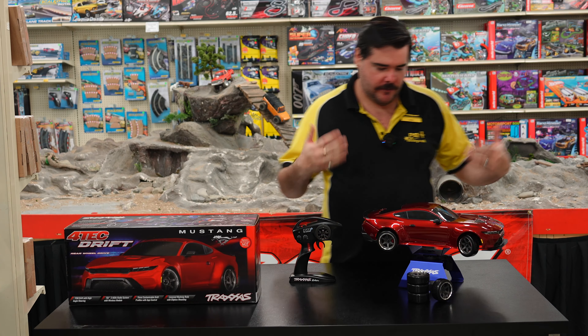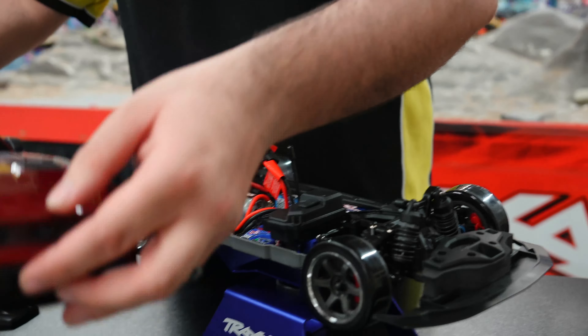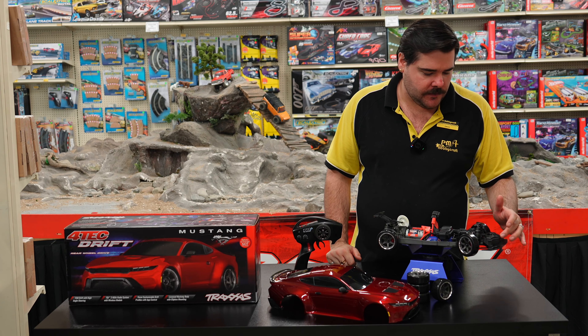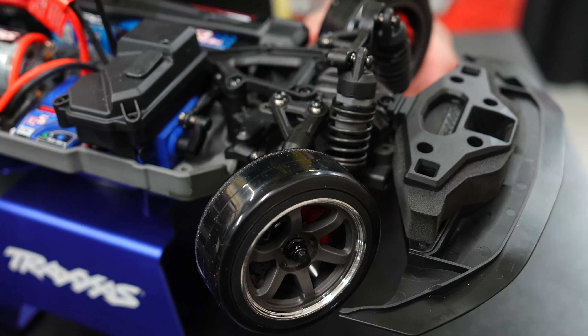So in the box you get this awesome little Mustang body, and of course you get the car. It is a 4TEC, but it has some new features: brand new bulkheads, new suspension, and a new steering module that goes greater than 60 degrees for your drifts.